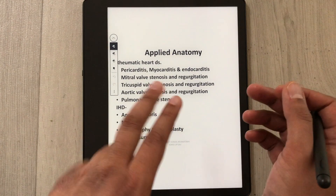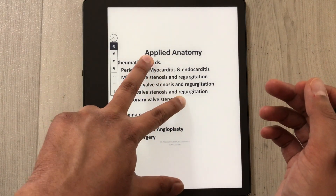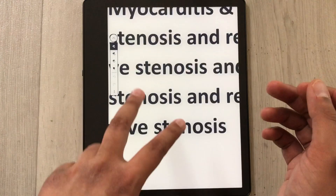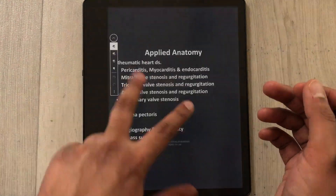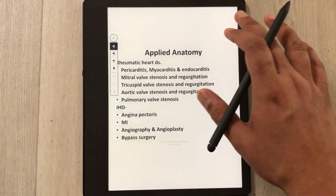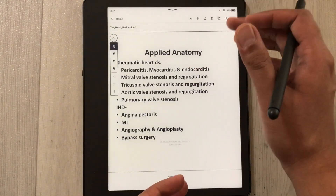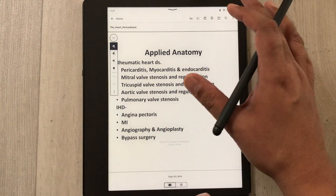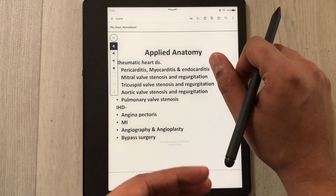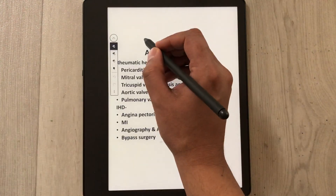To zoom in or zoom out, use two fingers — spread them to make the view bigger, or pinch to make it smaller. Once you finish your work, the annotated PDF file will save automatically.